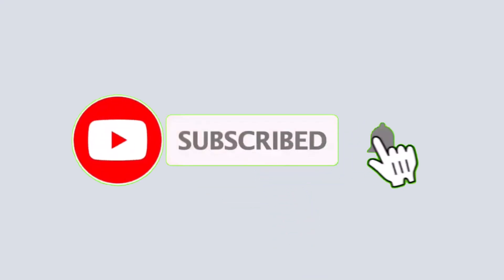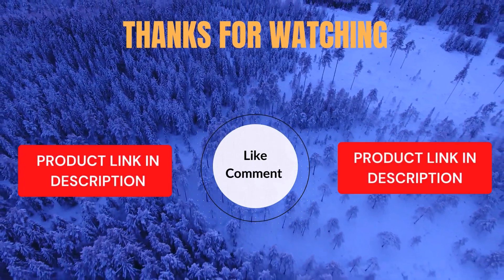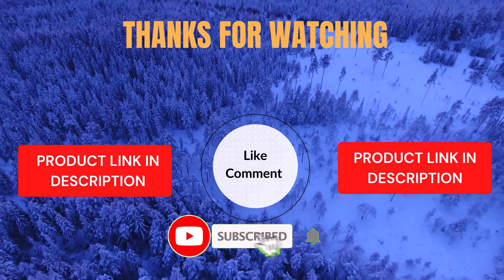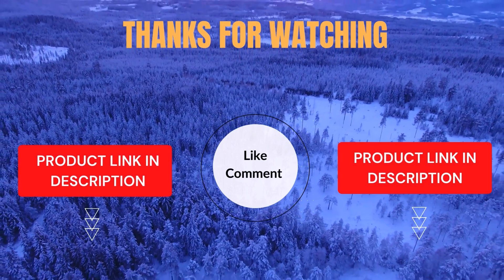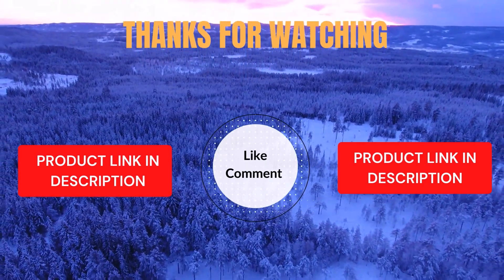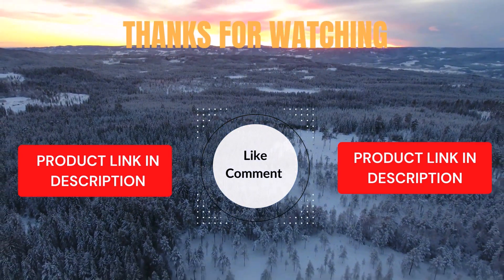That's all from my end. I make helpful videos daily, so do subscribe to my channel and hit the bell notification to get more information. If you want to know product prices, please check my description. For any kind of problem, please comment below so I can help you further. Life is short, so enjoy every bit of your life with our cool products, as it's going to make your life much easier. Thanks for watching. Have a great day.